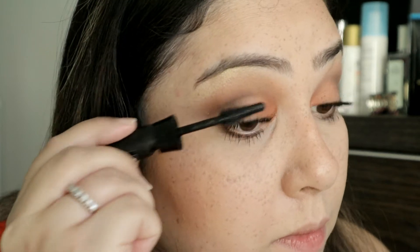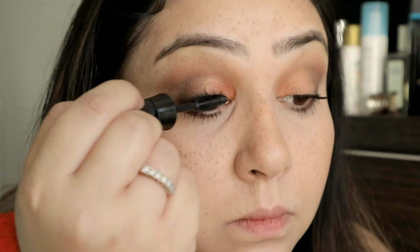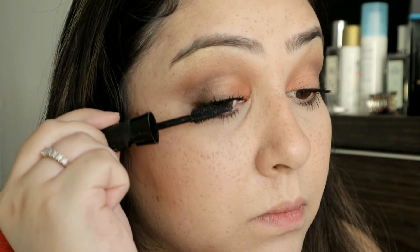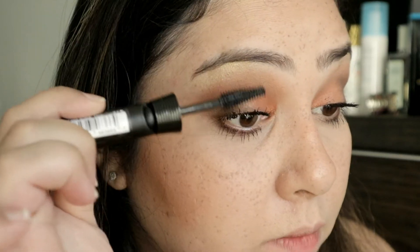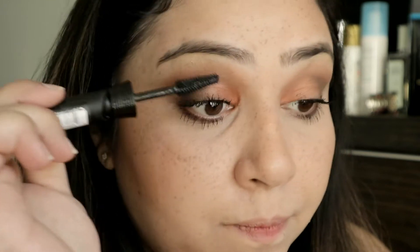Okay, so that's one coat on both eyes. Let me do a second coat on this one and see how it builds up. Okay, so this is two coats and that is one coat. In terms of length it definitely gives length, but if you're the kind of person who likes very light and feathery lashes or maybe more volume, you might not like this — it gives you those spidery lashes.